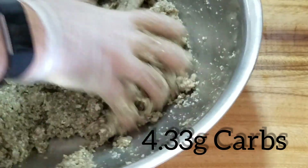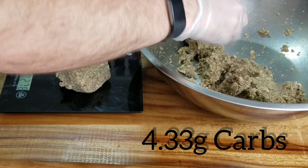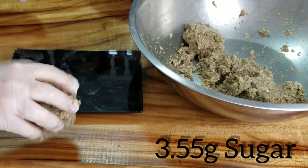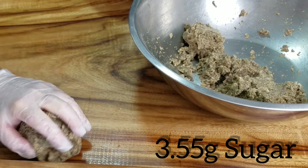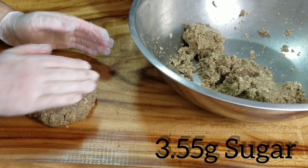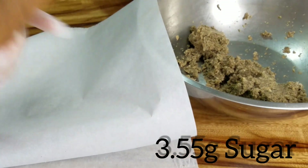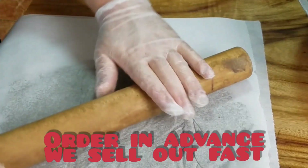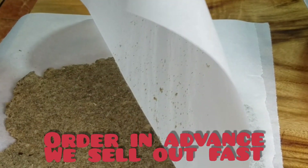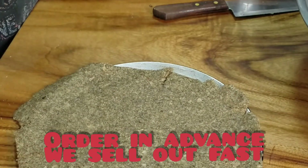Keto pizza base — pretty simple. There's always a trade-off when you're making keto products, so I've opted to have something that's moist rather than dry and like reconstituted cardboard. It just means that it is quite moist even though it's fully cooked, but nice and healthy. Pretty simple — made it out of cauliflower. I steam and roast the cauliflower, then mix it with some psyllium husk, some hemp flour, and a few other things.